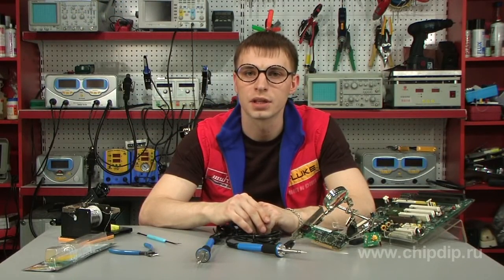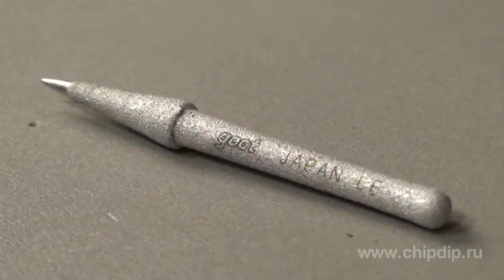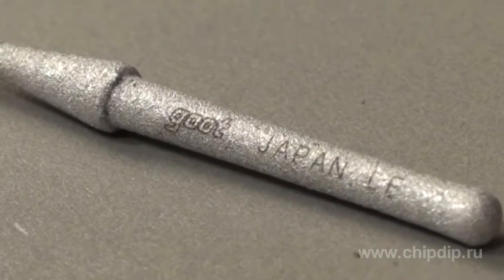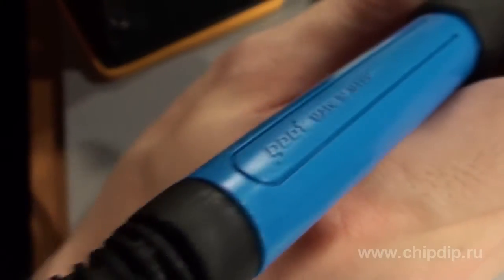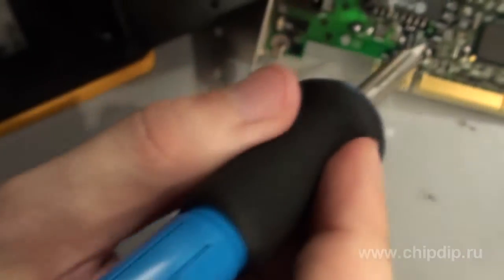The soldering irons of this series carry four-layer multi-layer durable heat-resistant tips that can be recognized by their laser engraving. The sharp tip combined with the short distance between the grip and the tip offers great accuracy and ease of operation.